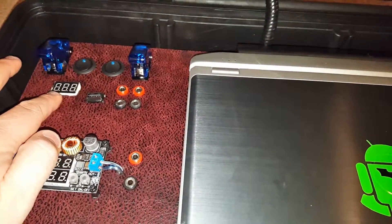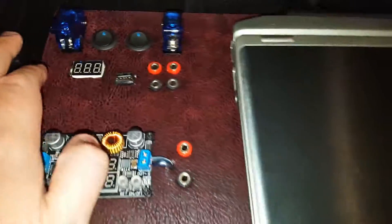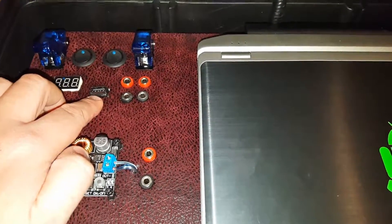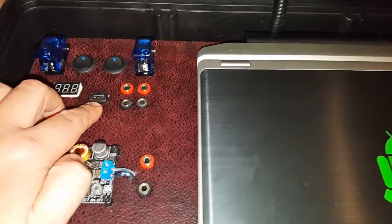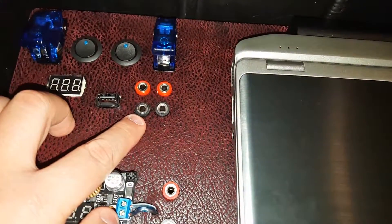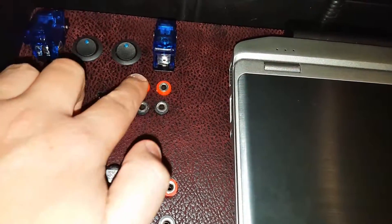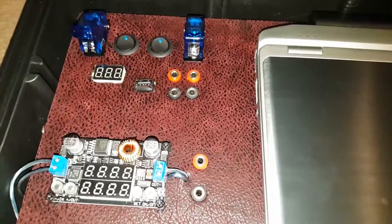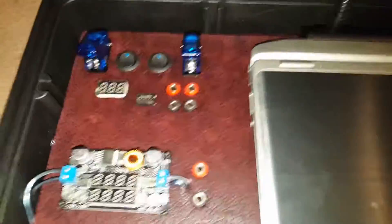Voltage display — my woodworking skills aren't so great, so they made a surround for this. This is a 3 amp USB output; it's connected directly to power so you can hook up accessories.